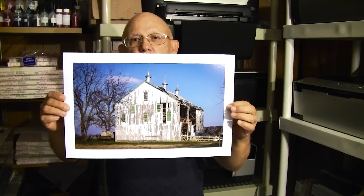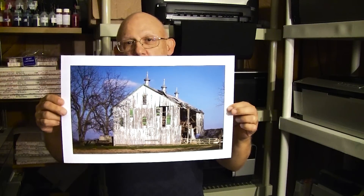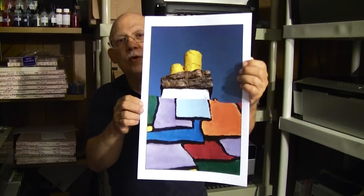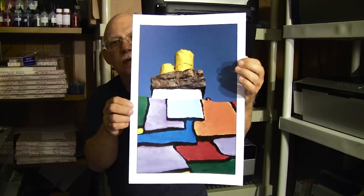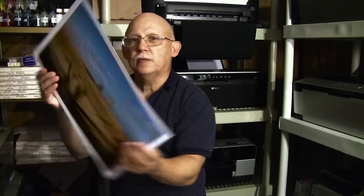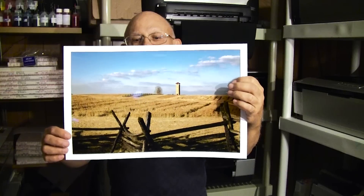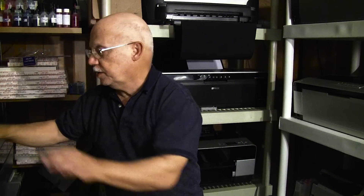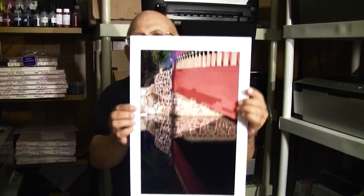These are all done on Red River luster and glossy papers. I'll go through these really quick — I don't want to make this too long. Notice I do not have my gloves on; I'm not too worried about these prints. I was with the earlier batch because I do sell those. You can see that the color is neutral, beautiful, bright, and brilliant — no problem at all.